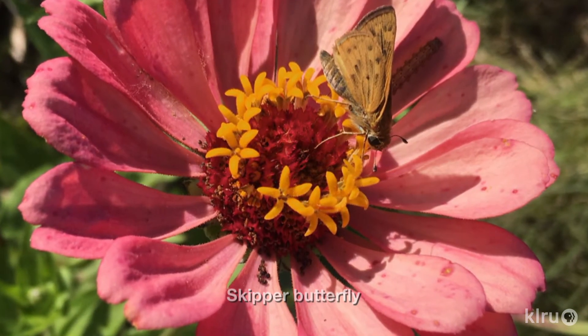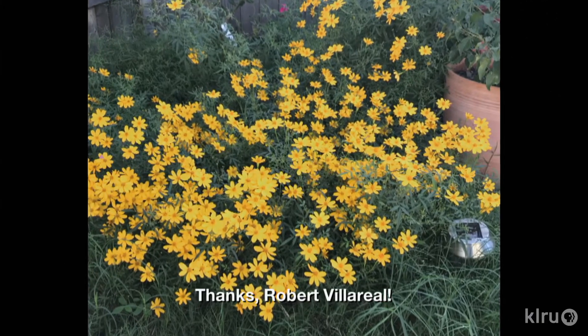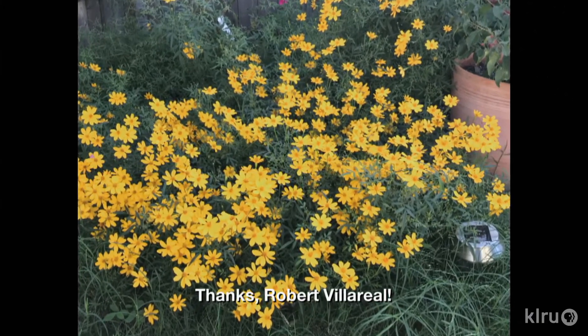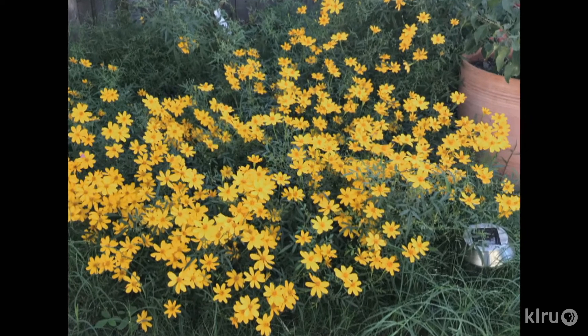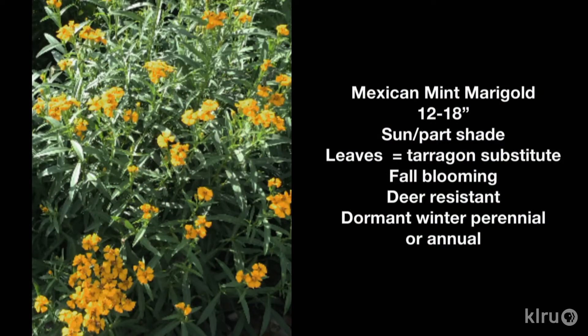Viewer Tanya Joseph sent along pictures of butterflies on her Zinnias last summer, and it's not too late to plant fall blooming plants for pollinators. Robert Villarreal celebrates fall every year with yellow flowers from perennial native Copper Canyon Daisy, which has fragrant leaves, and Mexican Mint Marigold. You can also snip the leaves for a taste of tarragon in your recipes. Depending on your microclimate, it's an annual or perennial that returns after top dieback in winter.